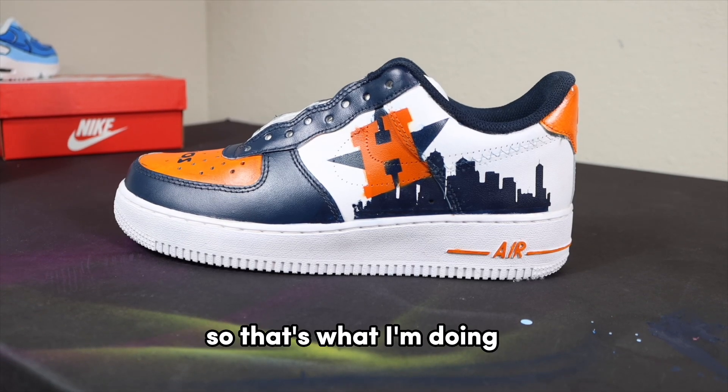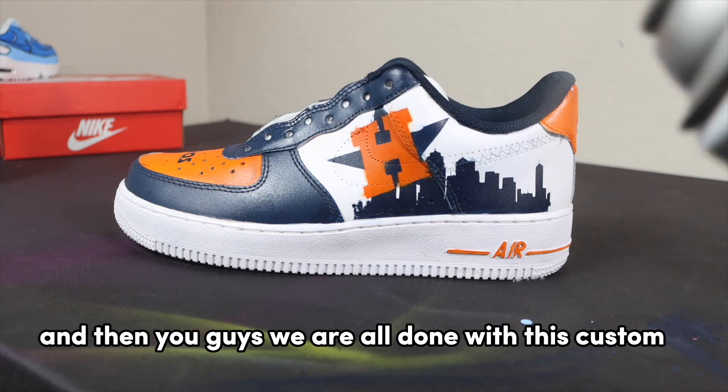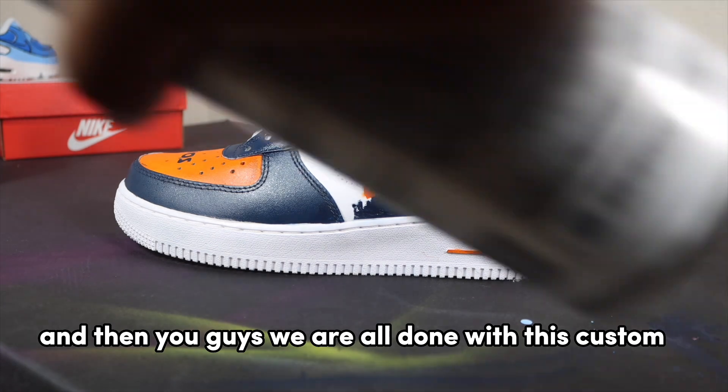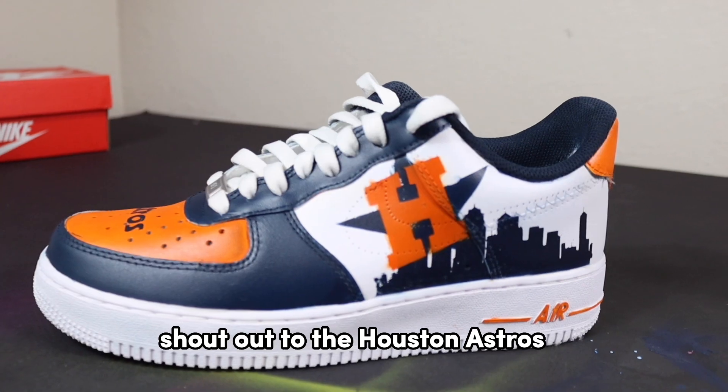After that we're going to apply some finisher. The satin finish is going to make it really pop, so I'm spraying a couple of coats on with that. And then you guys, we are all done with this custom — it really came together. Shout out to the Houston Astros!